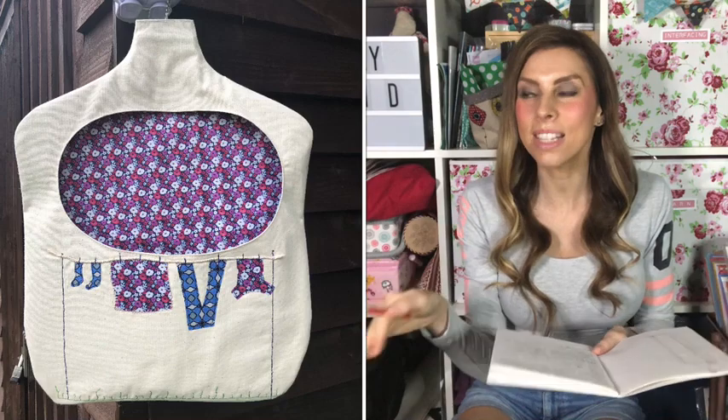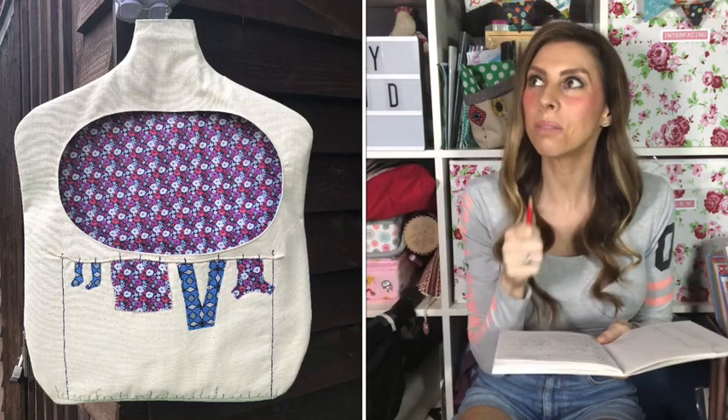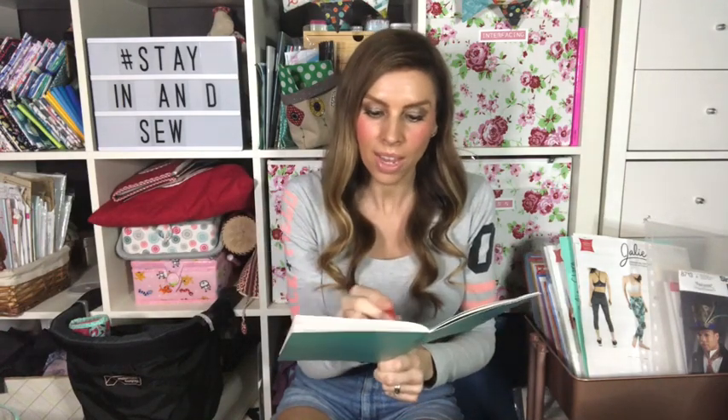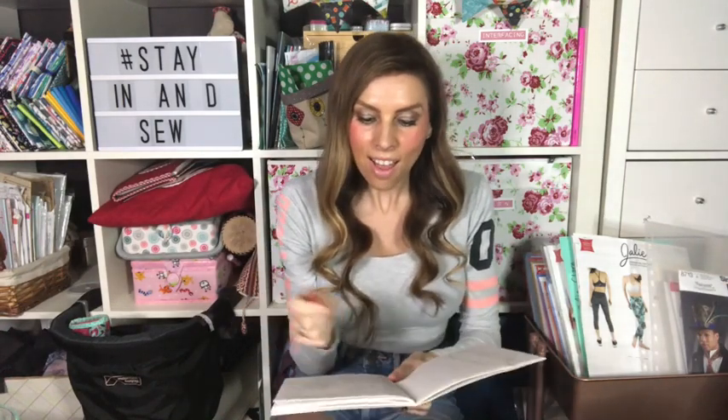My pegs arrived — if you saw, I made a peg bag because my peg tin went missing. I'll admit I haven't actually hung anything out yet. The extendable washing line might need a rod to be secure, but I've got to give it a go.